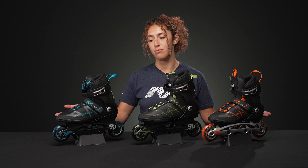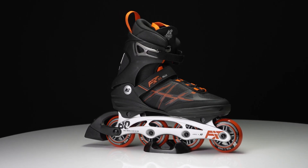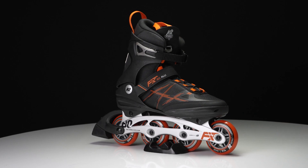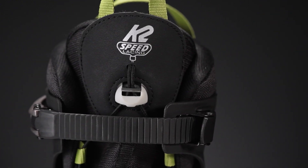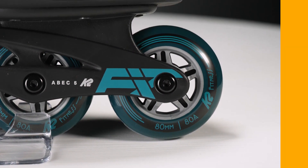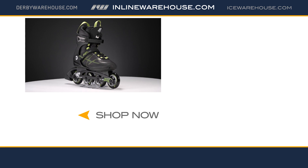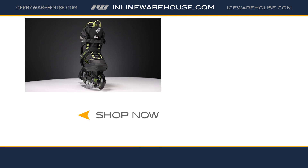Overall, I would just say that these are awesome skates for beginners. If you're wanting to get back into inline skating or if you want to just get into fitness inline skating, this would be a great start, and it's at a great price. If you'd like to learn more or have any questions, just comment below and we'll help you out. Bye for now!